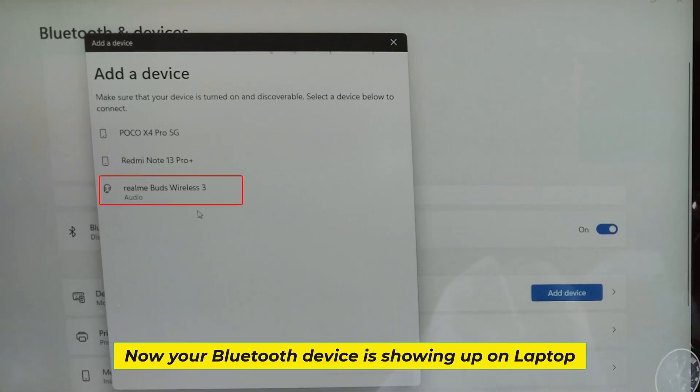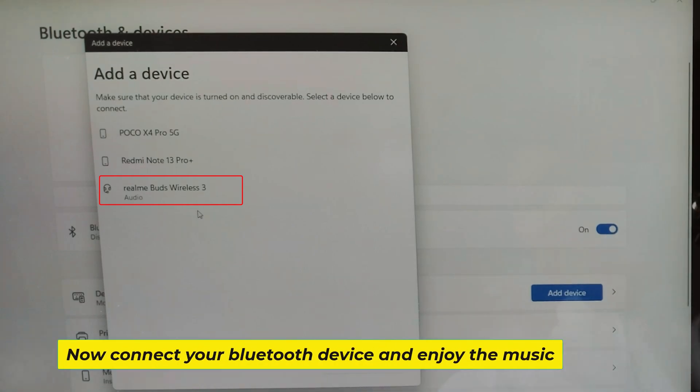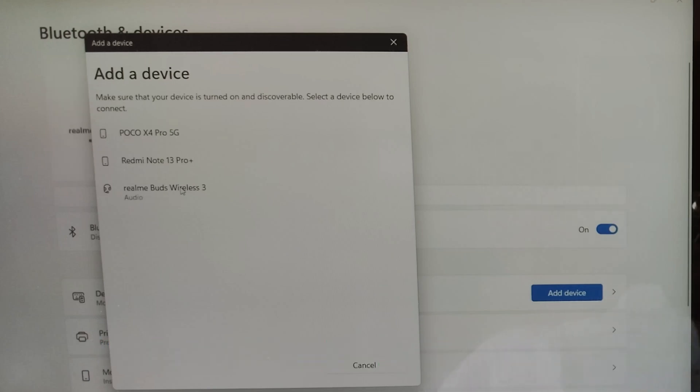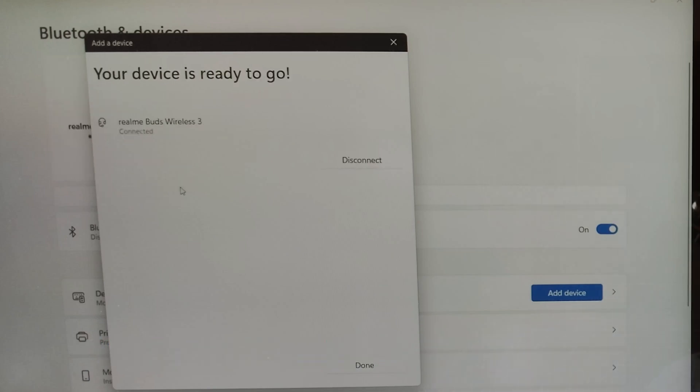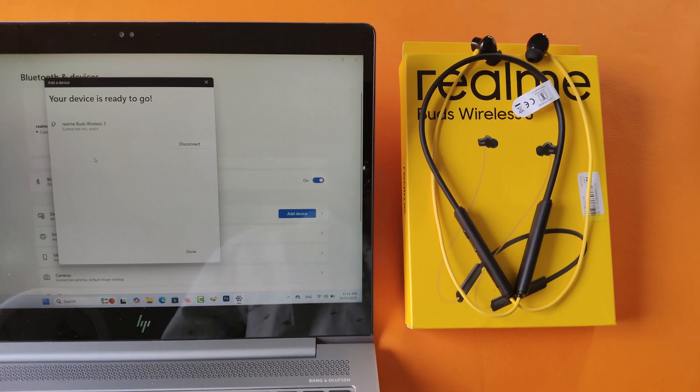Now your Bluetooth device is showing up on laptop. Now connect your Bluetooth device and enjoy the music. Just click.